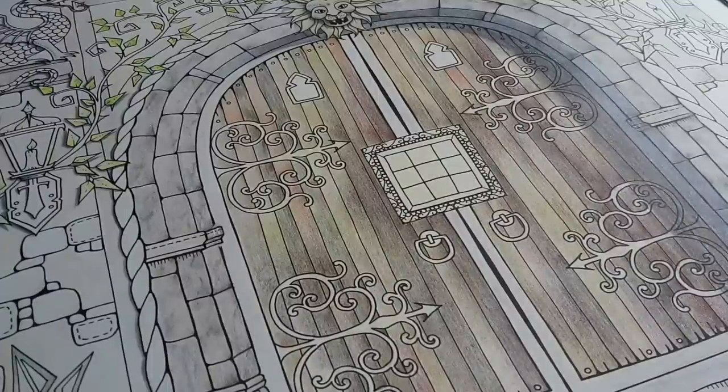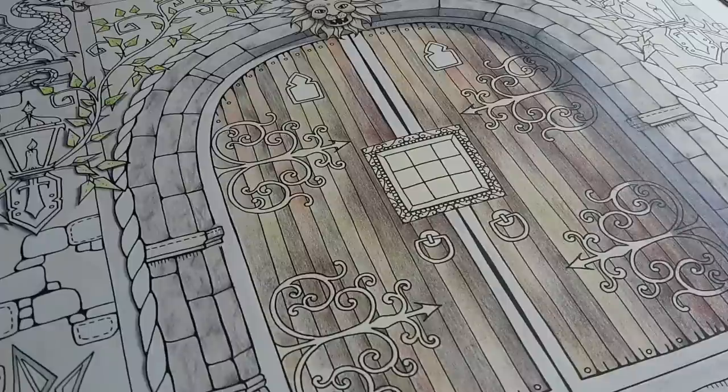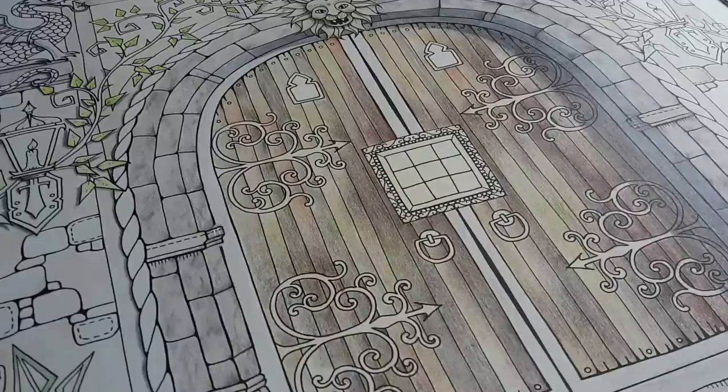Welcome to a new episode of coloring this beautiful door from Joanna Besford's Enchanted Forest. It has been a while — I took some time off from this particular page, and then I fell ill and lost my voice due to laryngitis and just couldn't record any videos. But now the voice is slowly improving, so let's do some more coloring.